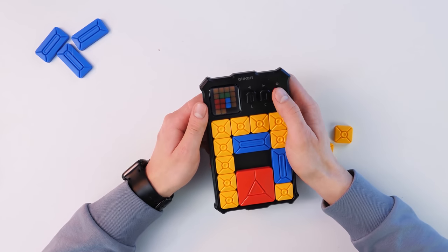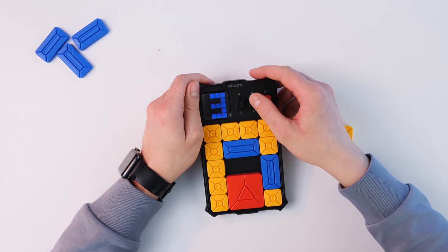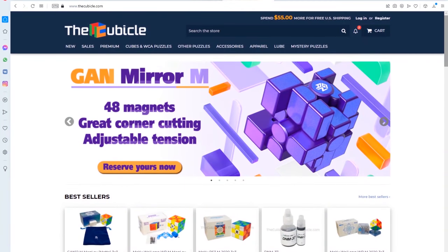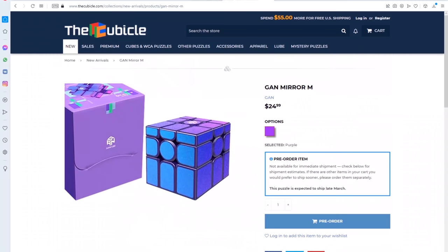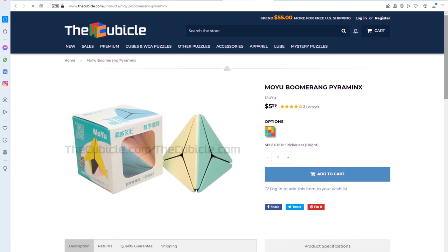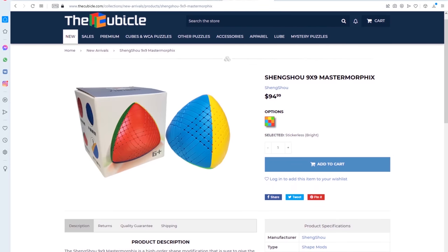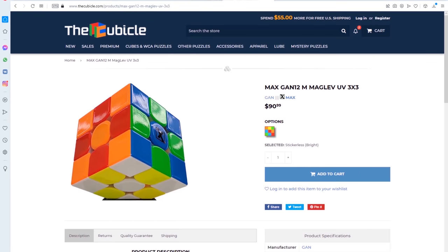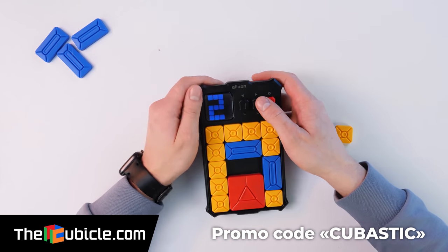Let's try to solve a level that is really difficult, like something around level 15. If you don't know about The Cubicle Store yet, I recommend you visit their website — it's one of the best puzzle stores I've come across, with a huge selection of high quality puzzles and really fast delivery. I'll leave a link in the description. Use my promo code CUBASTIC to get a discount.